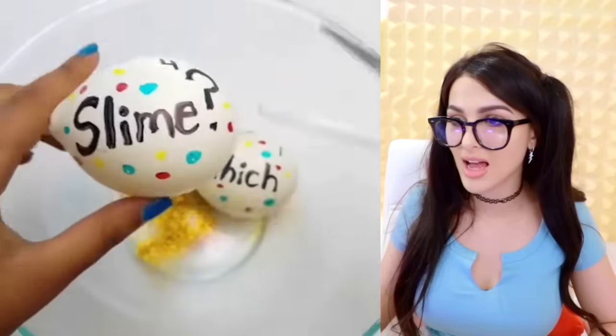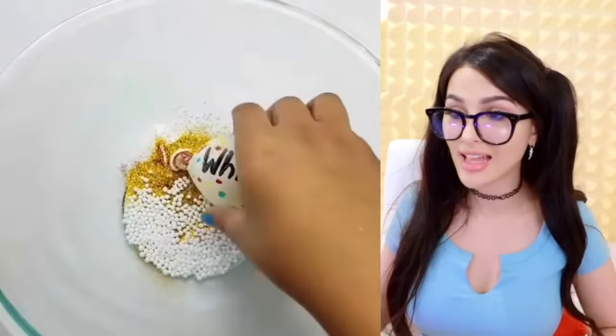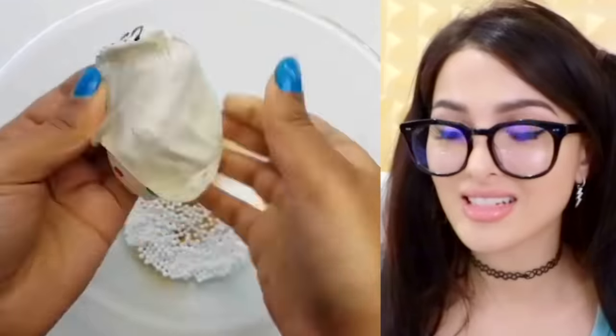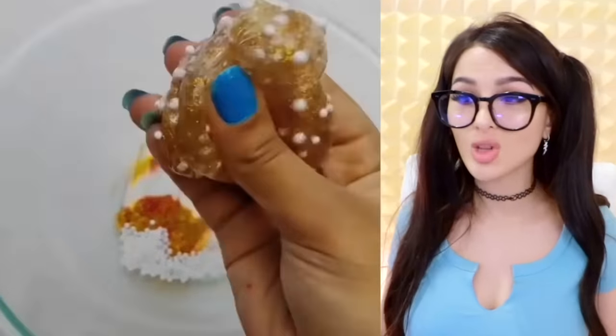Which one is slime? That was so unsatisfying — it literally just had beads in it. That didn't go pop real nicely. It's slime, and now they're combining all of it for some crunchy, glittery slime.